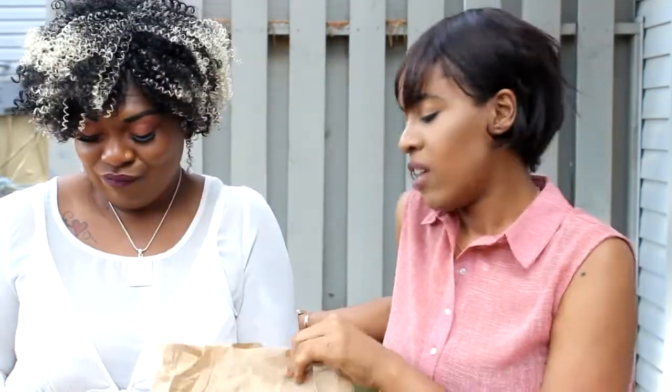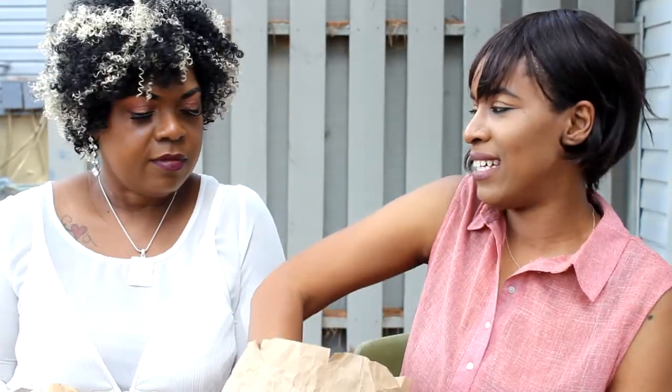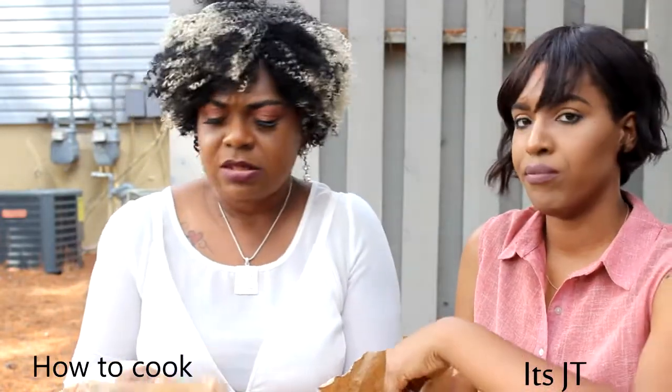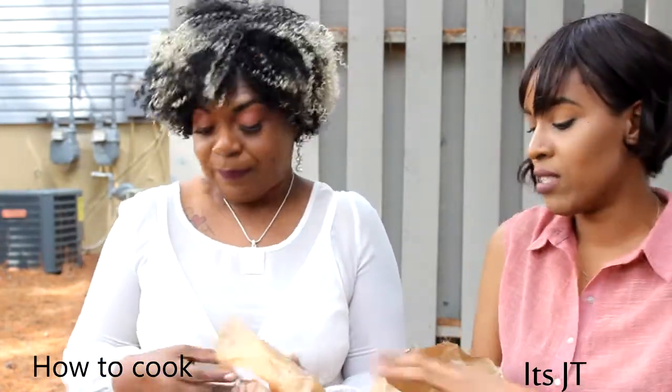I've had food from Arby's before but I never had their sandwiches. This new sandwich is the hero sandwich — they have turkey, lamb, and beef. We got the turkey because I don't eat meat that much and I'm trying to stay away from meat. She got the one without onions and I got one with onion. So let's see how this tastes.